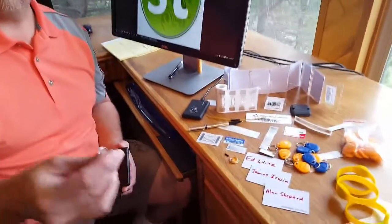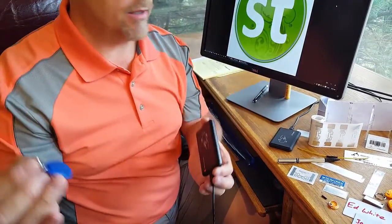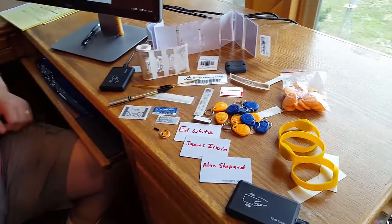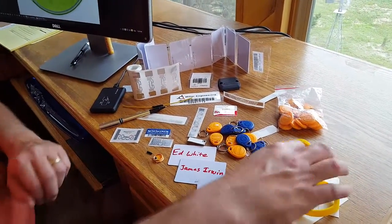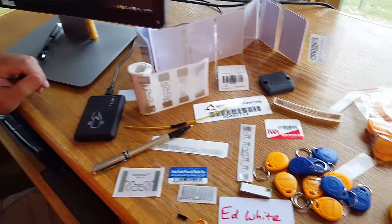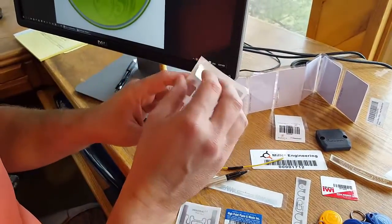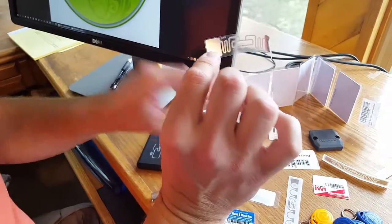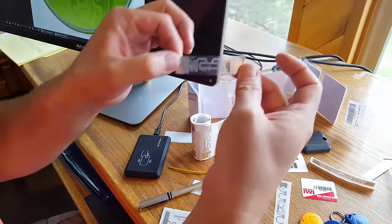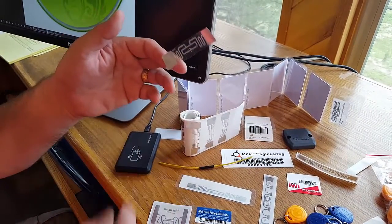You can use things like key fobs — get that close to it and that starts the timer. There are a lot of other kinds of RFID tags you can use. Here's one that is waterproof; you can put it around your wrist. You've got adhesive labels here — these are peel-off, and that right there is an RFID tag that you can stick onto a box or a product.